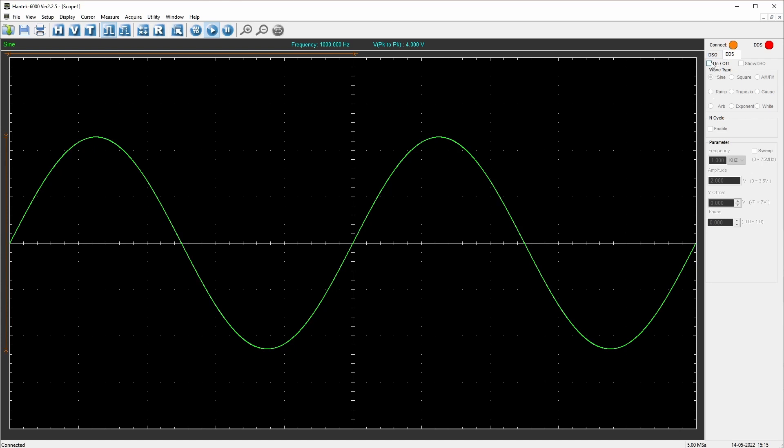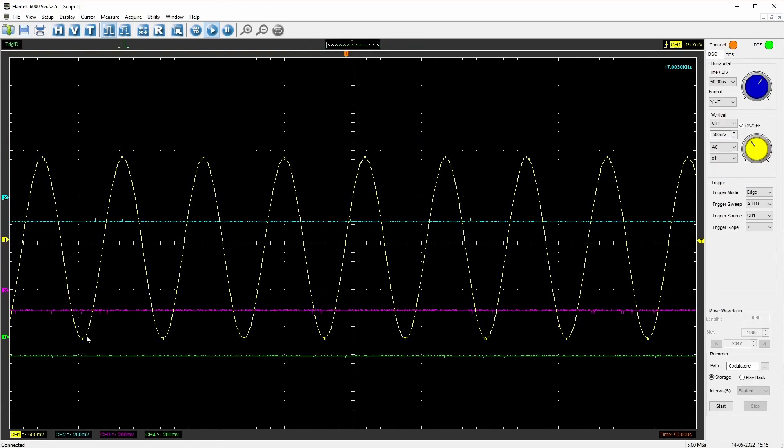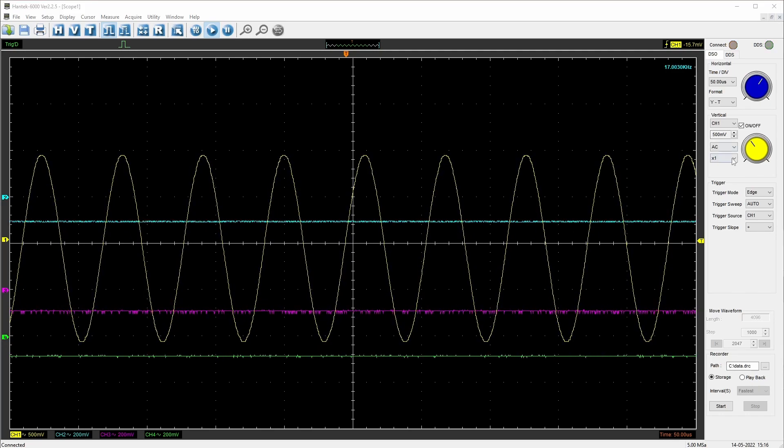If we change to the DDS — the function generator — turn it on, set it to 17 kilohertz, and switch back to the scope view, you can see on channel one, which is connected to the signal generator, we've got the signal displayed. It's got a bunch of standard oscilloscope buttons and controls.